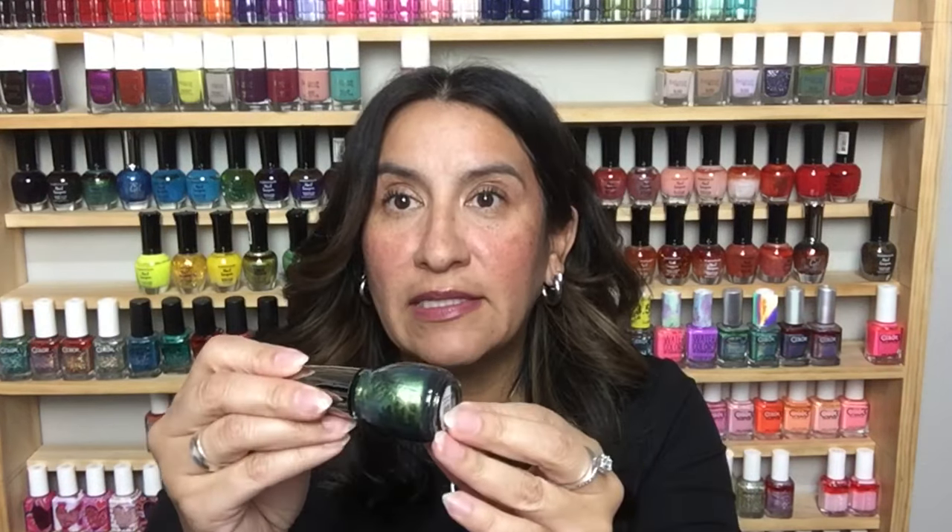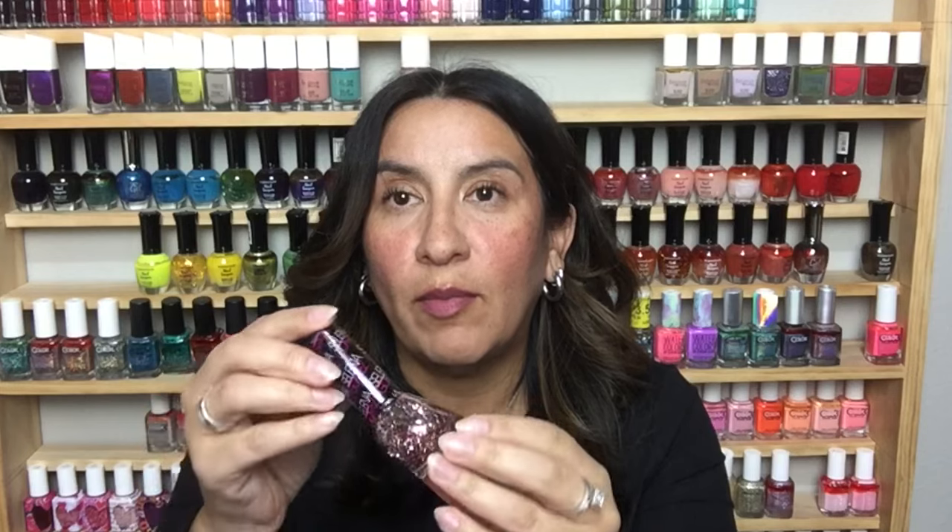This is Sinful Colors Mermaid Tail — I miss Sinful Colors so much. This is Inner Sparkle by Selena Gomez, Nicole by OPI. I miss this brand. I know a lot of people didn't care for those weird shaped bottles but I do miss the brand.